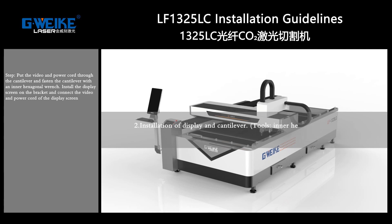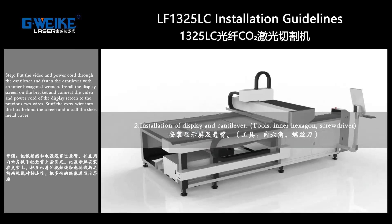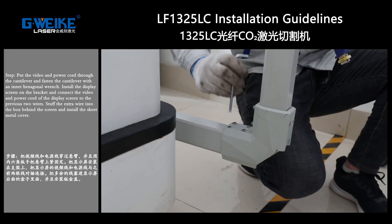Installation of the display and the cantilever. Tools required: internal hexagon wrench and cross driver. Put the video and power cord through the cantilever and fasten them using the internal hexagon wrench.